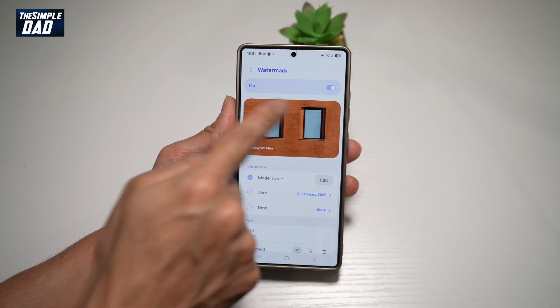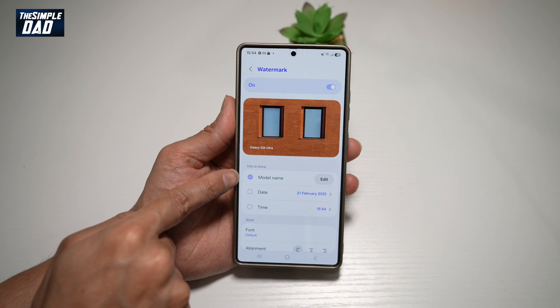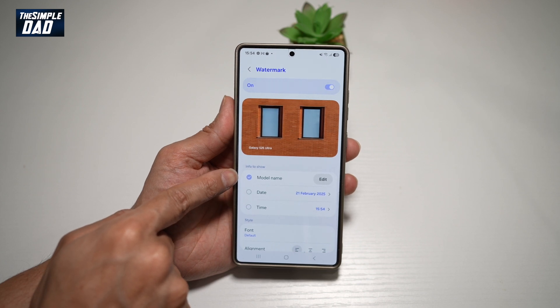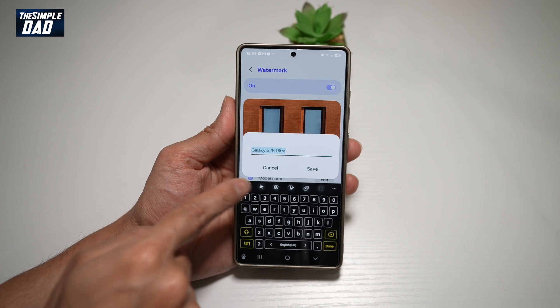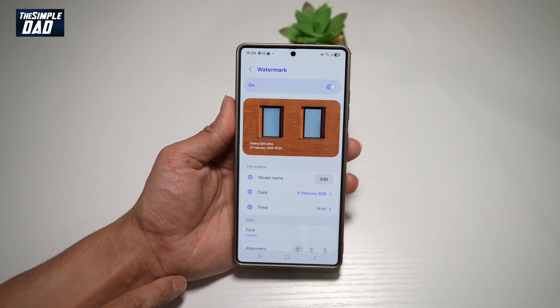Now currently, this is what your watermark will look like — it'll say Galaxy S25 Ultra. You can go ahead and set what info to show: you can show the model name, you can set it to your name, you can show the date, and you can show the time as well.